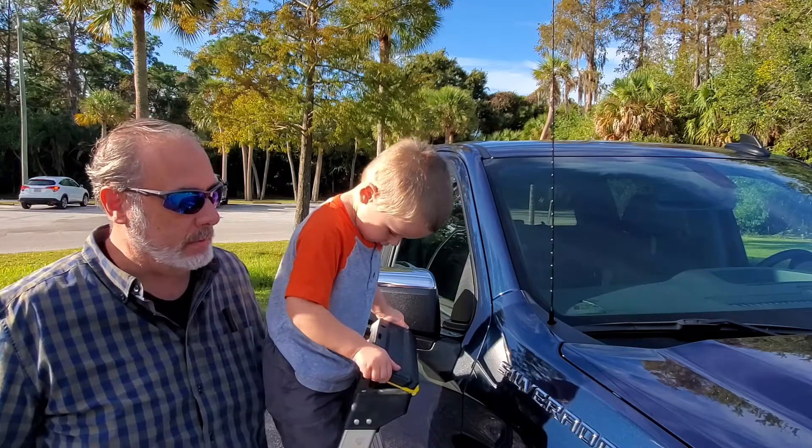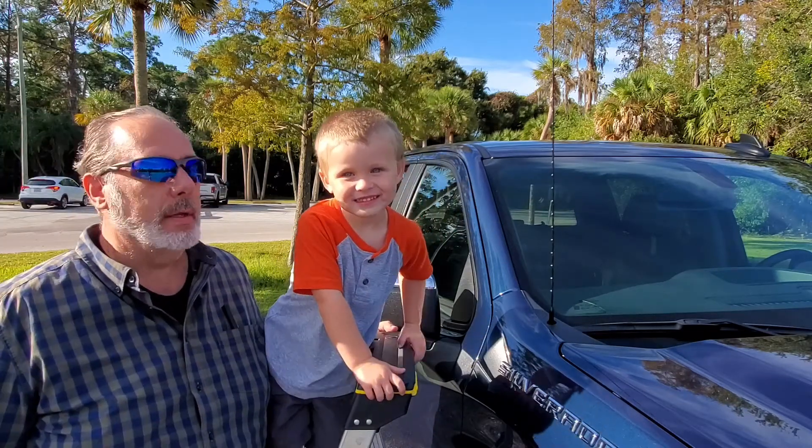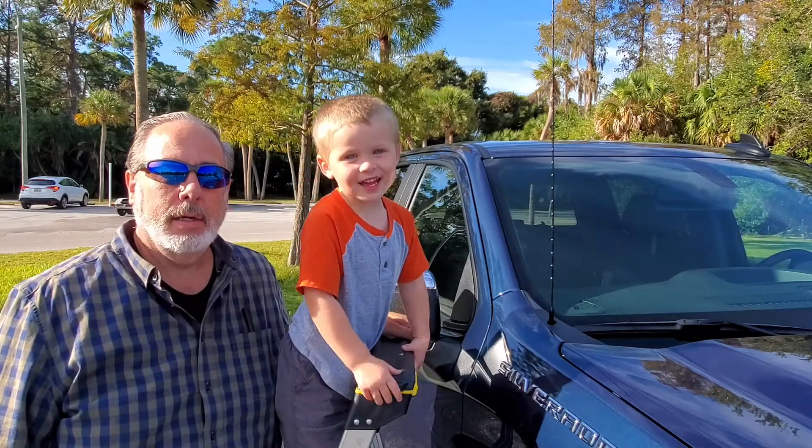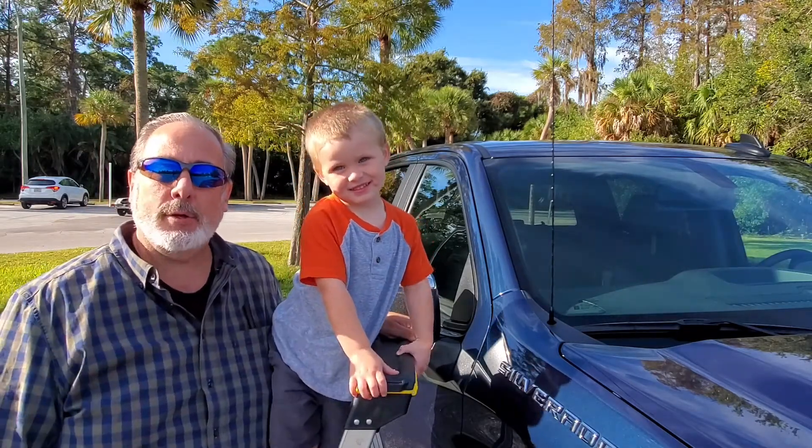Look at the camera and say hi, I'm Jack. Really loud. I'm gonna say hi, I'm Saab. You say hi, I'm Jack. Hi, I'm Saab. Welcome back to our channel.